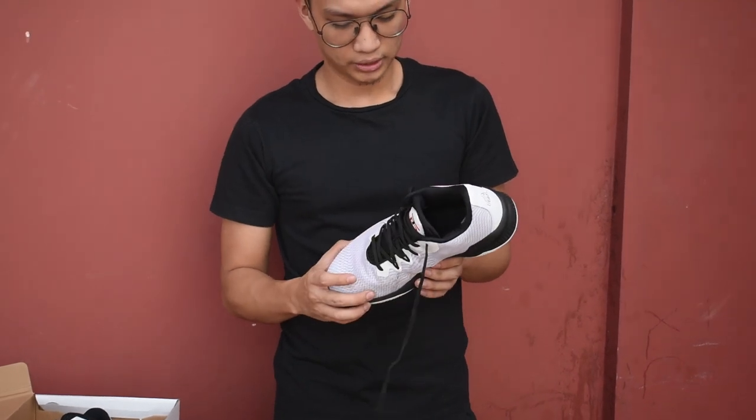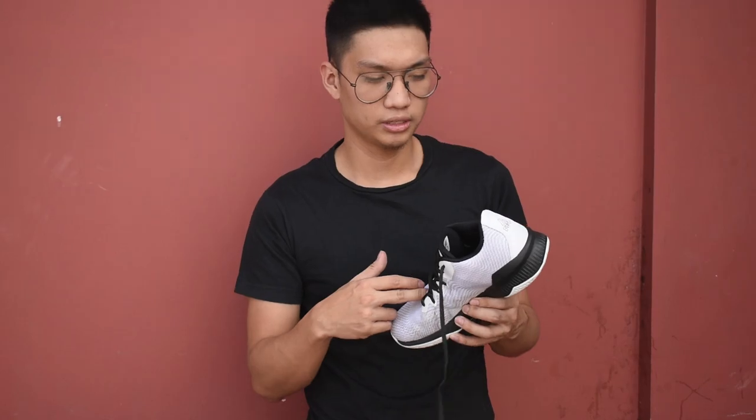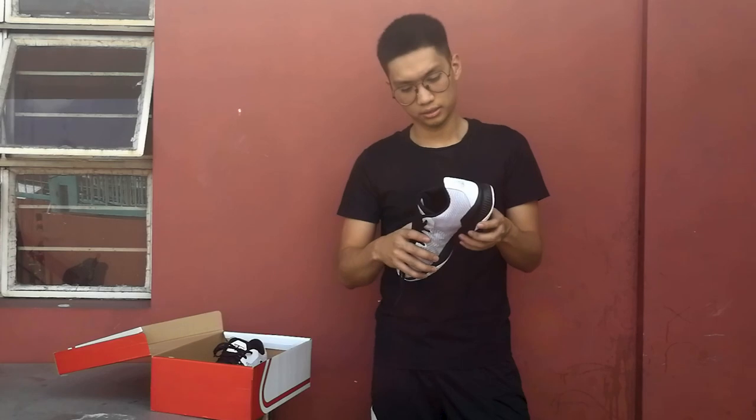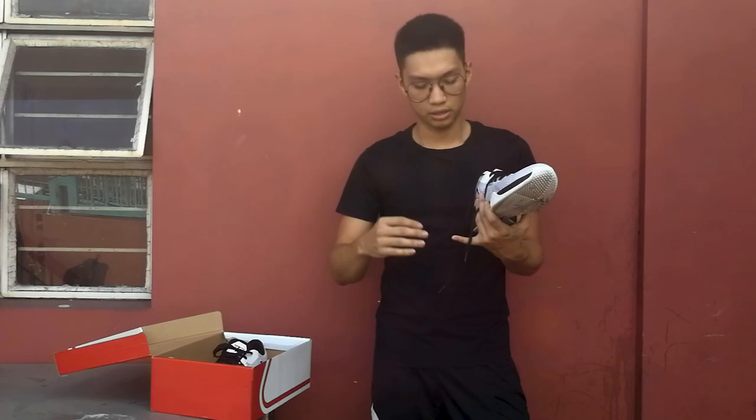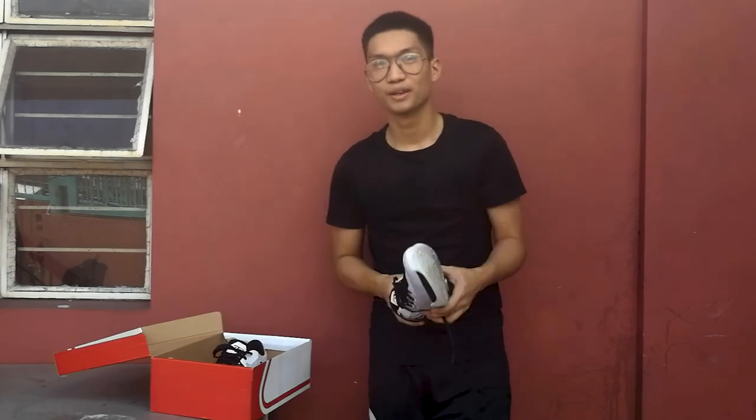If you want to cop a pair of these, I'll leave a Zalora link in the description down below. You can also pick up a pair at Olympic Village or Robinson's Manila, which is Peak's flagship store here in Manila. Other than that, if you guys liked this video, learned a thing or two about this shoe, or want more reviews on budget models and local brands, please like and share this video, subscribe, and hit that notification button so you can stay updated. Thanks guys, see you!